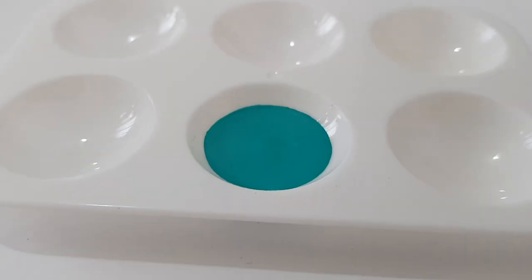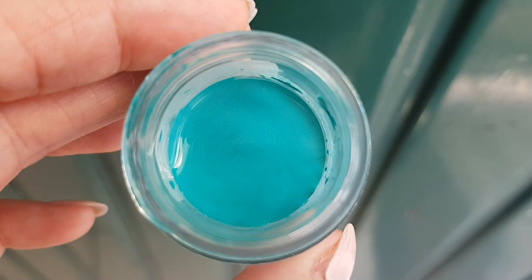Hey guys, it's Rene. So today I thought I'd share with you how to easily and quickly make some teal gel food coloring at home.